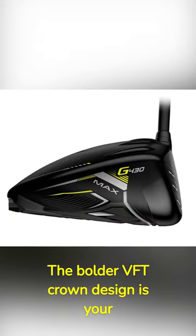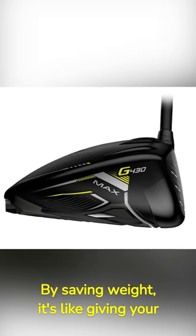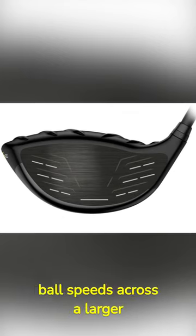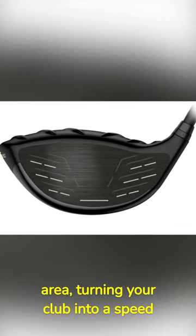The Boulder VFT crown design is your ticket to faster speeds. By saving weight, it's like giving your drive an extra dose of rocket fuel. The forged face generates high ball speeds across a larger area, turning your club into a speed machine.